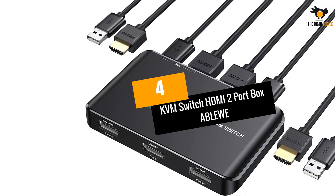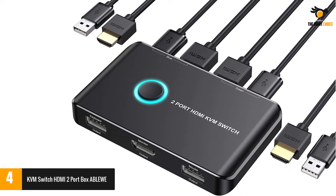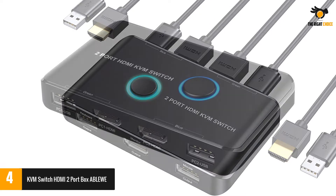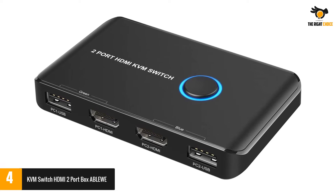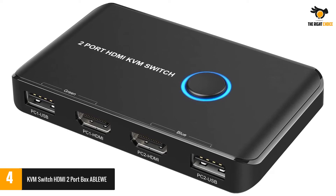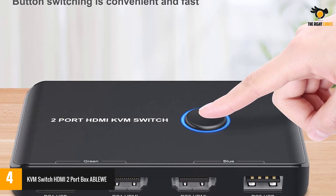Number 4: KVM Switch HDMI 2-Port Box by Ablewe. If you want a straightforward KVM switch without any obsolete features and functions, then Ablewe and its KVM switches can be a great value-for-money option. Ablewe's KVM switch is in the fourth position in this list as it is a highly functional option that focuses on the basics instead of extra bells and whistles.